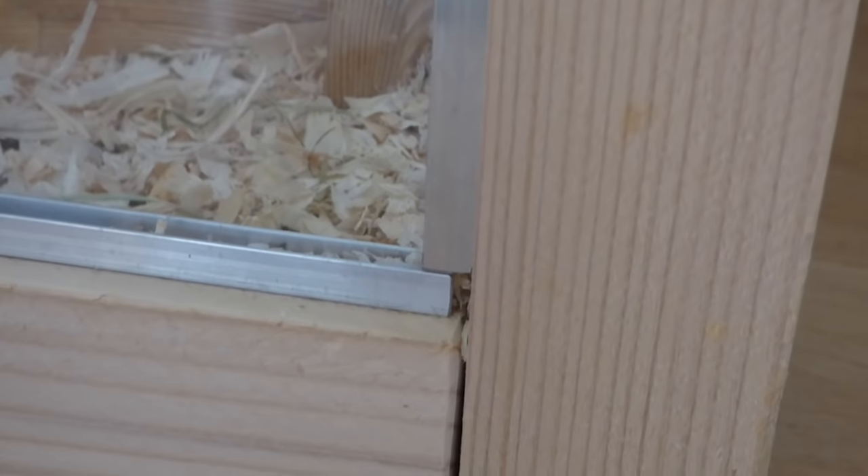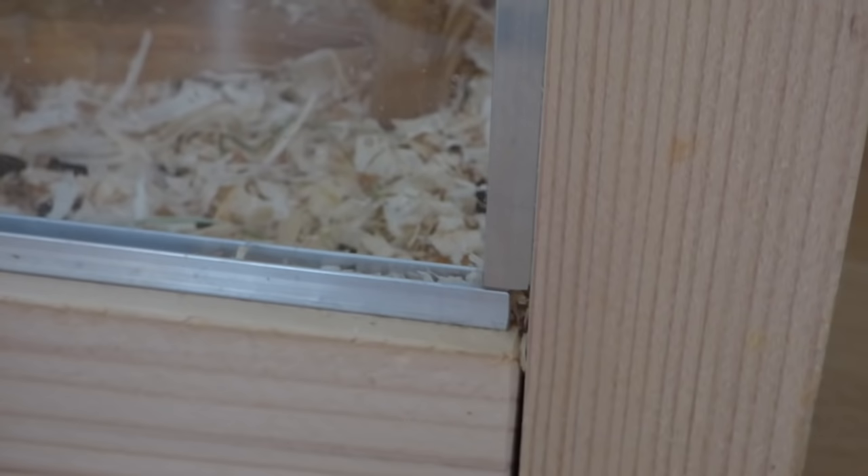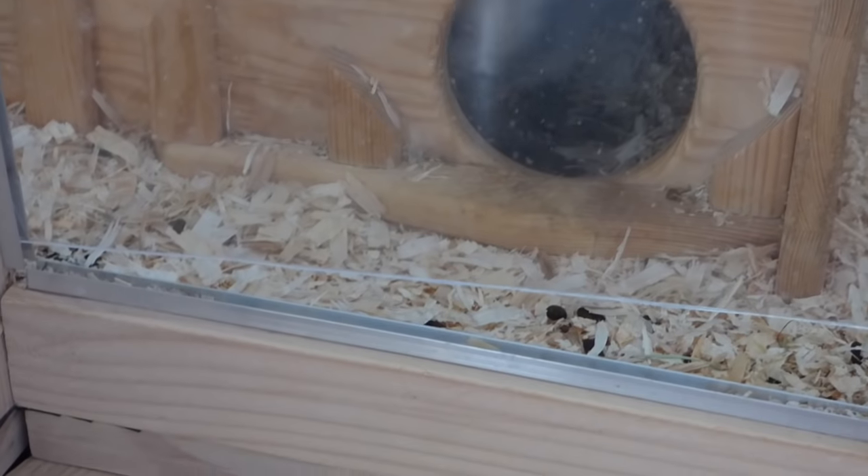Now you're almost done with your cage. You only need to attach your u-profiles to the front of your cage. Cut the plexiglass into the right sizes — you don't want the plexiglass to be too long, as it might bend too much. Then slide it into your u-profiles.